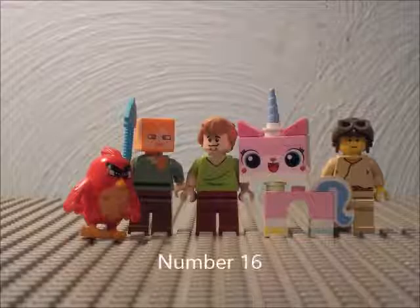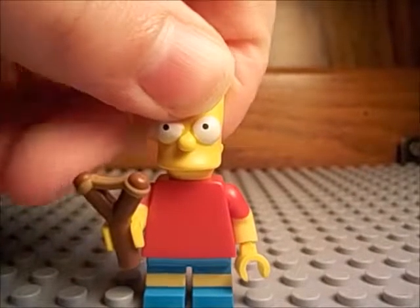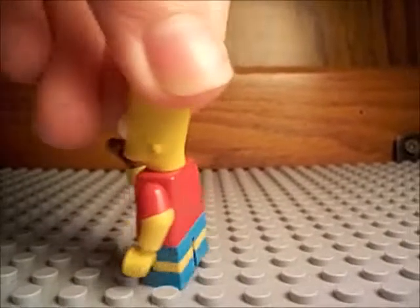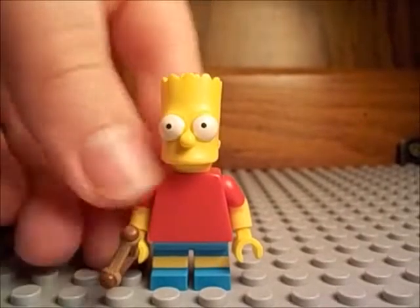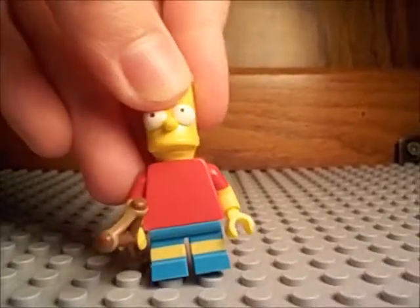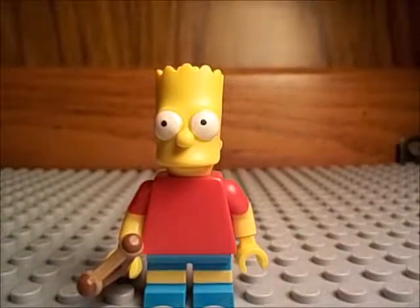Number 16 is Bart. I just like the fact that I really like these new molds, especially for the superhero Bart from Simpsons Series 2. But this one is just the LEGO Dimensions version, and maybe the version from the Simpsons House or Kwik-E-Mart or something. I really like the slingshot. And I just like this minifigure because the legs especially look like he's wearing socks. And also the mold is nice.